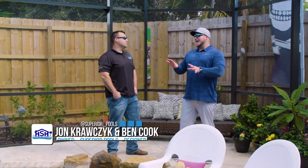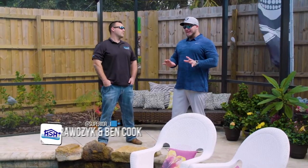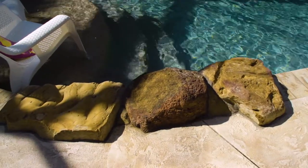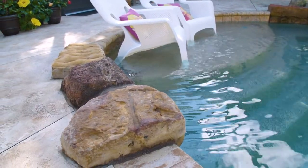All right, so you got this grotto here with this slide, and to make it all tie together - I really like this. You had rocks over here, so explain how you came to that, how you started off and how we ended up here.